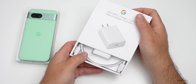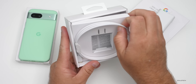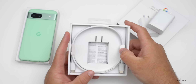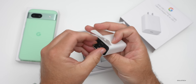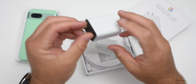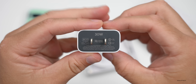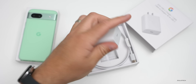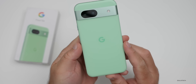Inside the charger box we have our adapter and USB-C cable, along with a warranty card — basically everything you'd expect. It says 30 watts, so you can use that with pretty much anything. It looks familiar — we've had the Google Pixel adapters for a while.